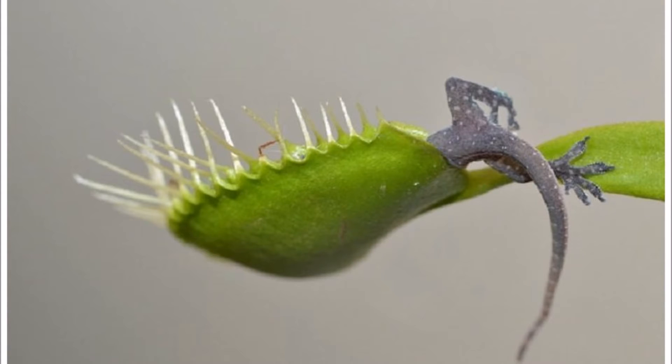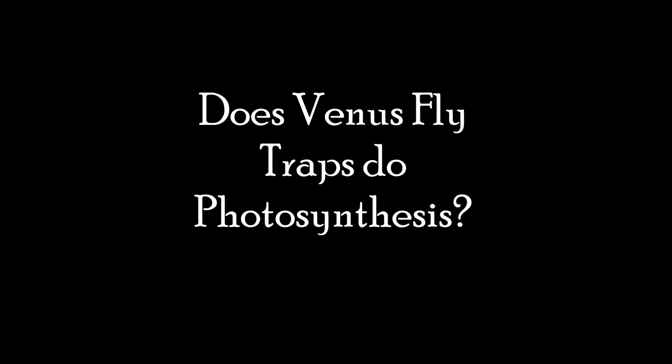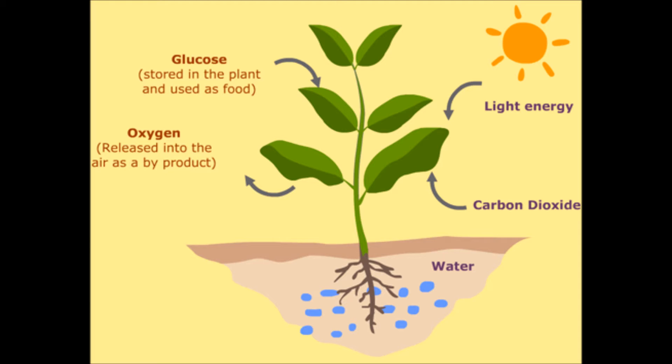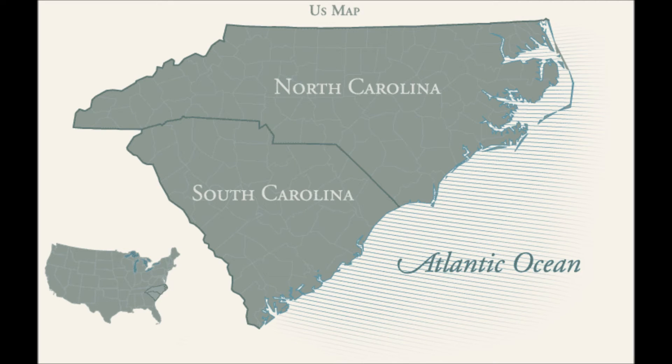Sometimes if the small animal is too big, it may escape. Venus flytraps do photosynthesis because they have chlorophyll and chloroplasts. Venus flytraps live in dry soil — soil with no nutrients is the best. They get their minerals and vitamins from their prey. The Venus flytrap is native to the subtropical wetlands on the east coast of the United States, in North Carolina and South Carolina.